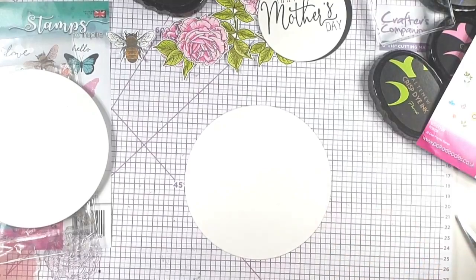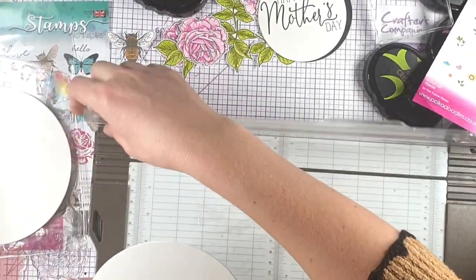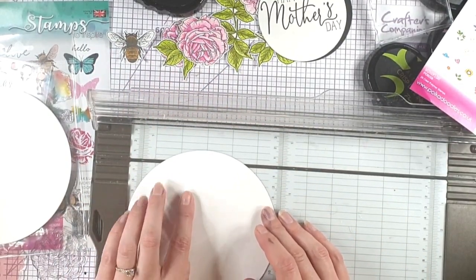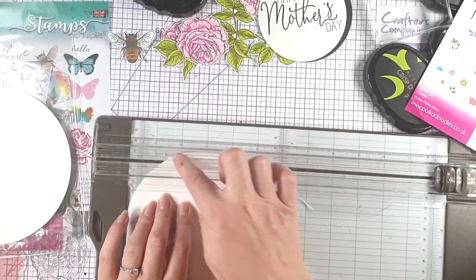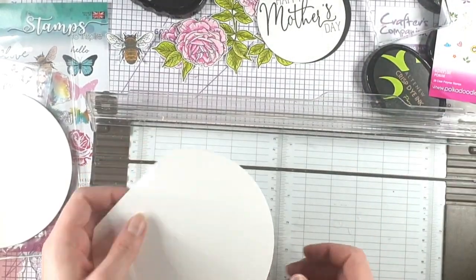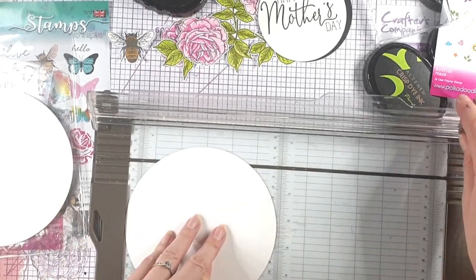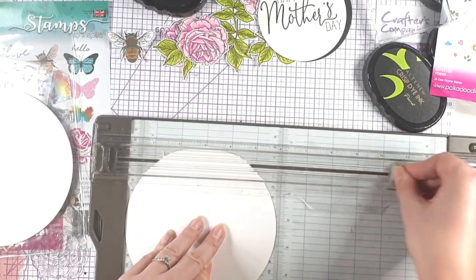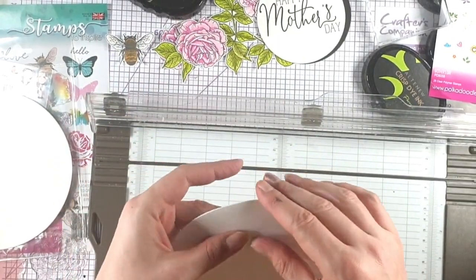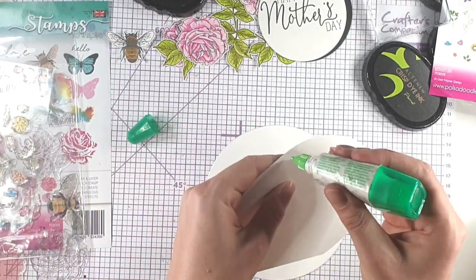Now I'm going to make a circle card blank. I've got a six-inch circle, and what I'm going to do is place that at half an inch and cut half an inch off. Then I'll do the other side, and then I'm going to line that up at four and three-quarter inches and score that across. Then I can bend the top of that and add some glue above this line here.